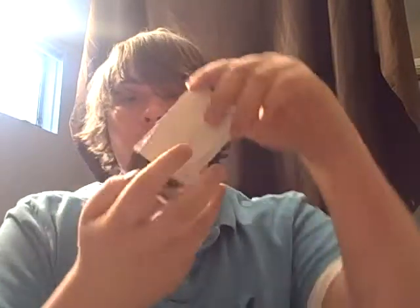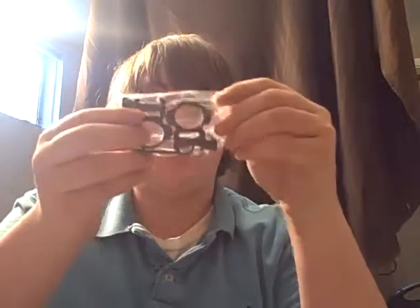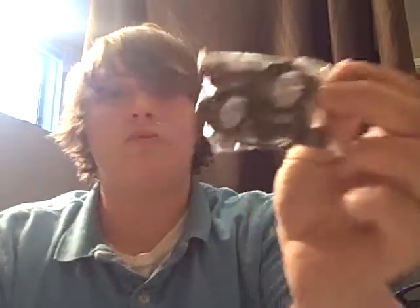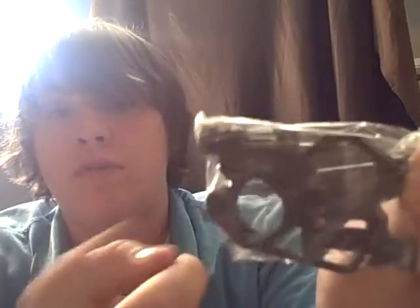Here is some one-inch RIS scope rings — metal, of course. Gotta have metal for this new scope I just bought.